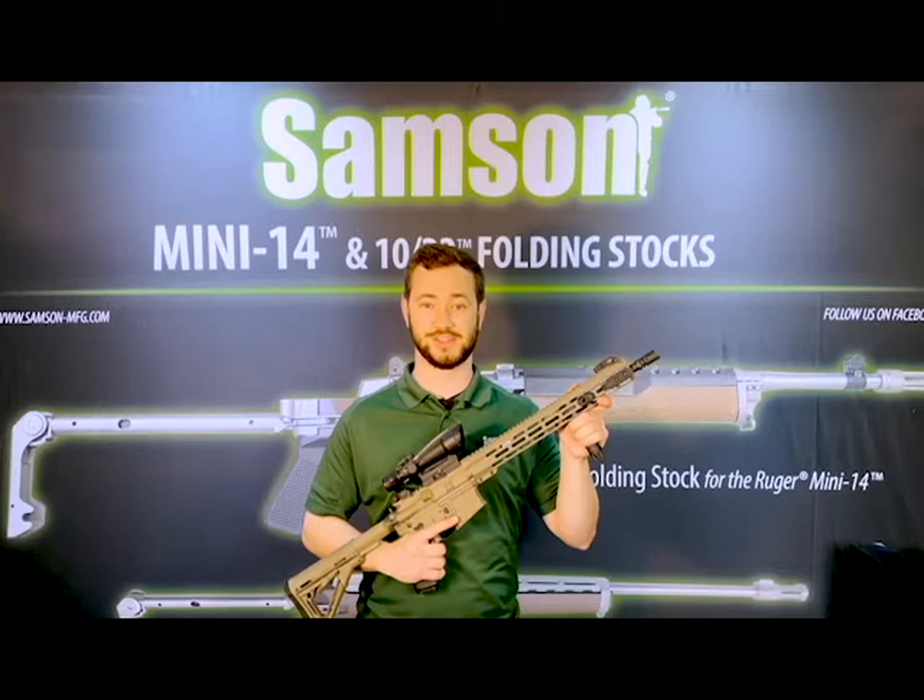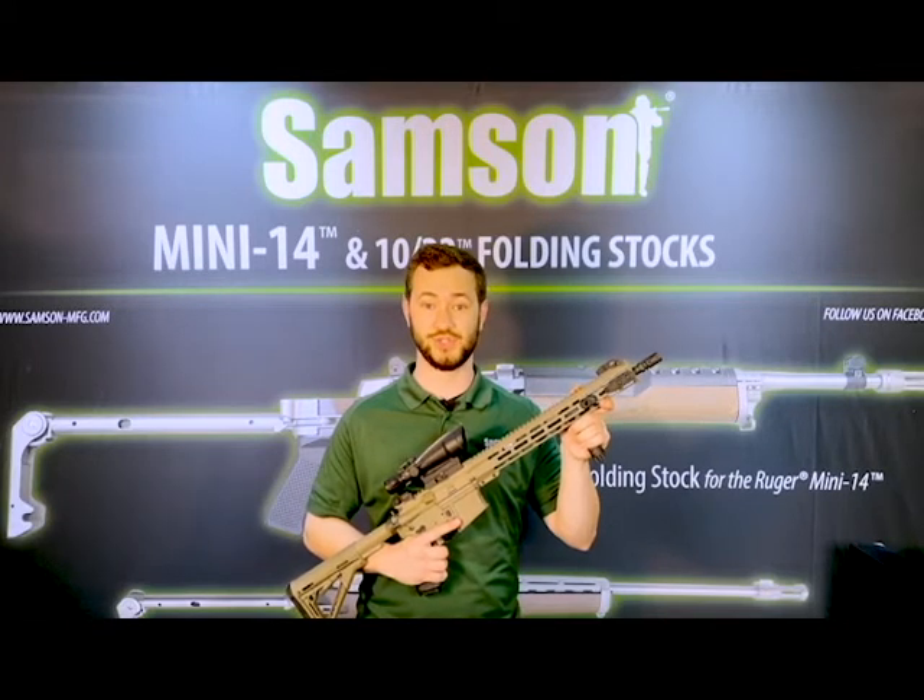A vertical grip provides a stable spot for your support hand to help you, the shooter, pull your rifle or shotgun in tighter to your shoulder for better control.